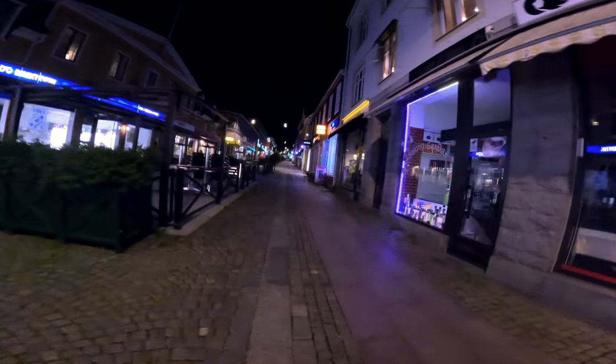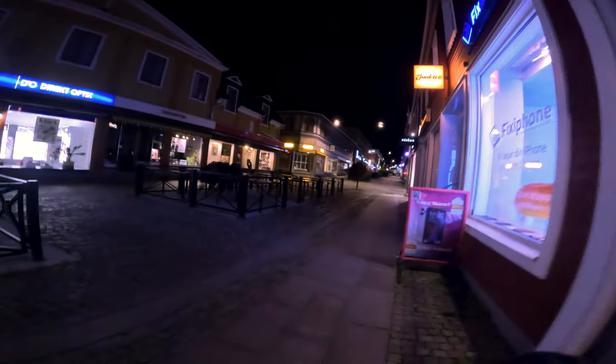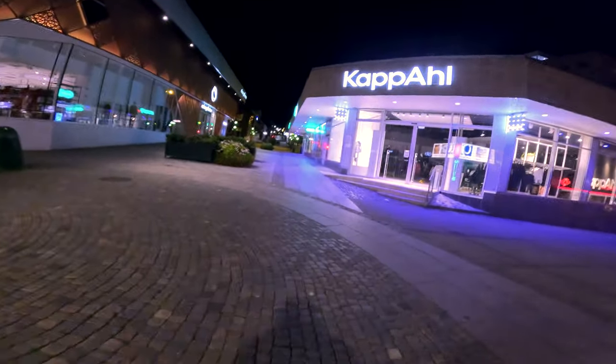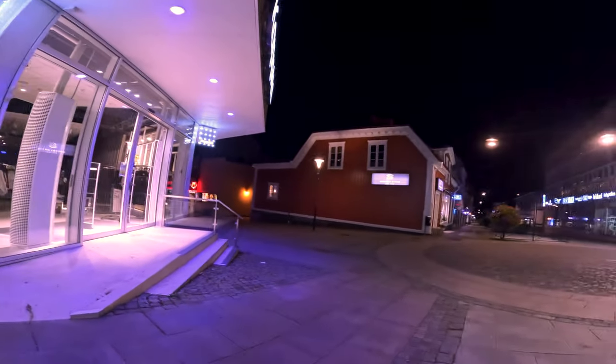Probably the coolest sign here in town. Not a lot of activity — it's 10:36. Feels like everything is closed. But every single light source can be something cool to shoot.